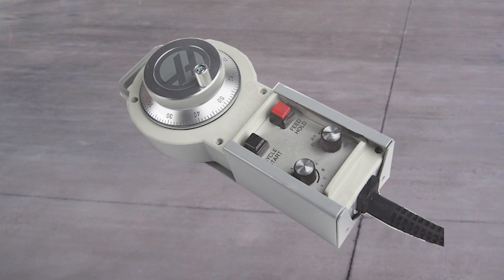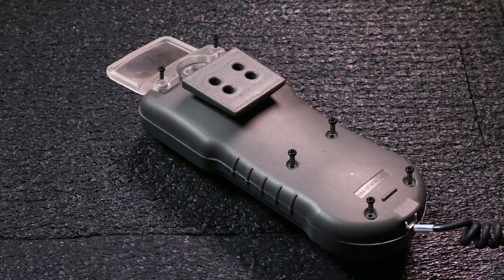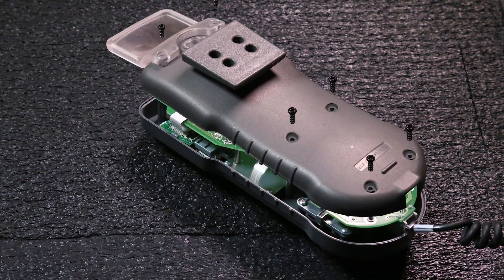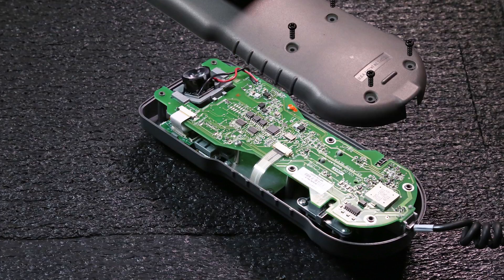First, examine the remote jog handle itself. Look for damage to the buttons, the case, or to the cable. If one of these things takes a hard drop or falls into coolant, it's possible for it to get contaminated or damaged. Clean it out or replace it if it's broken.